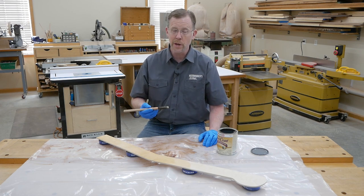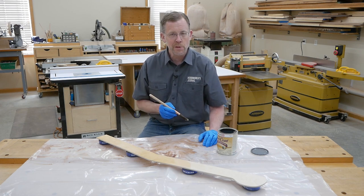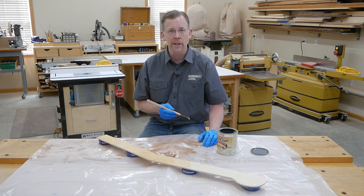I hope this video helps your template making efforts. I'm Chris Marshall with Woodworkers Journal Magazine, and thanks for watching.